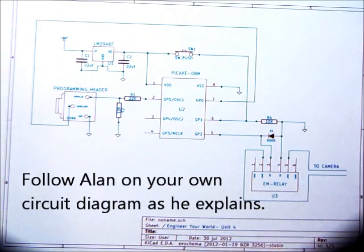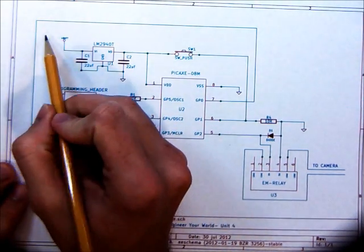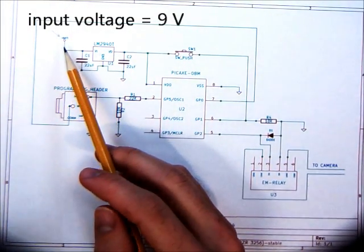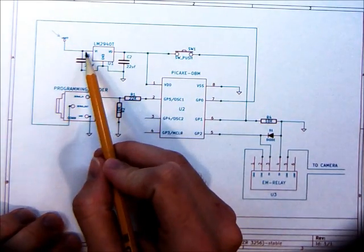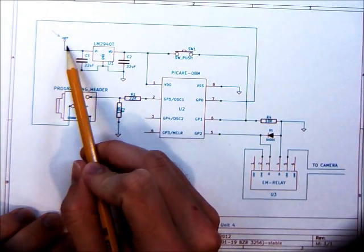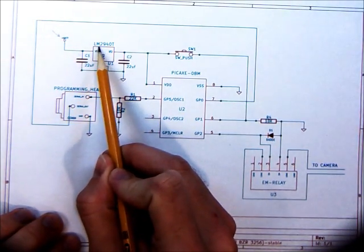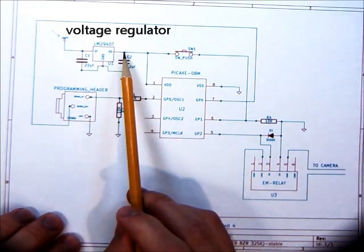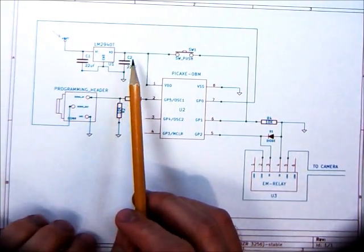Right now I'm looking for the input voltage — that's here, that's the input. The power is going to come into the circuit here. We notice that there are two devices connected to the 9-volt battery input: this capacitor here and the voltage regulator here. This voltage regulator is outputting 5 volts, which everything else is going to run on.